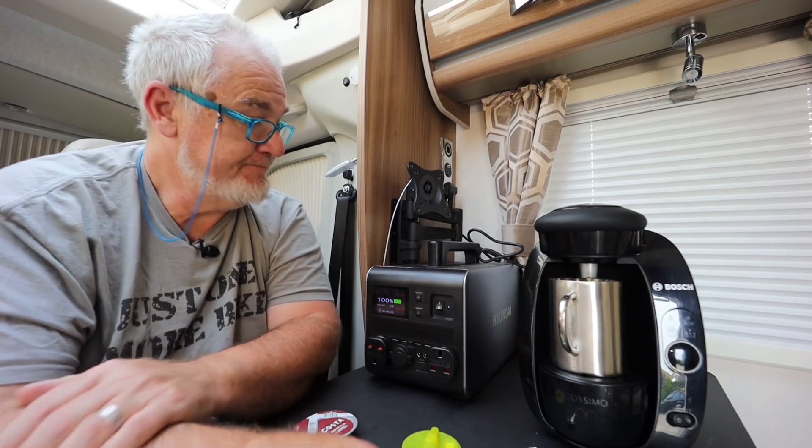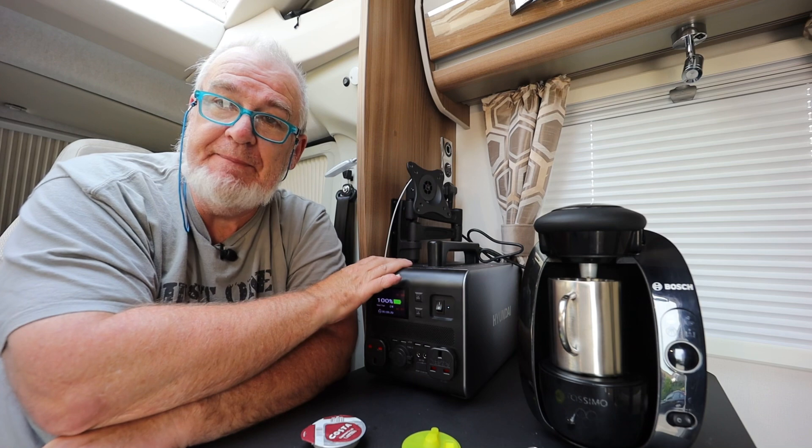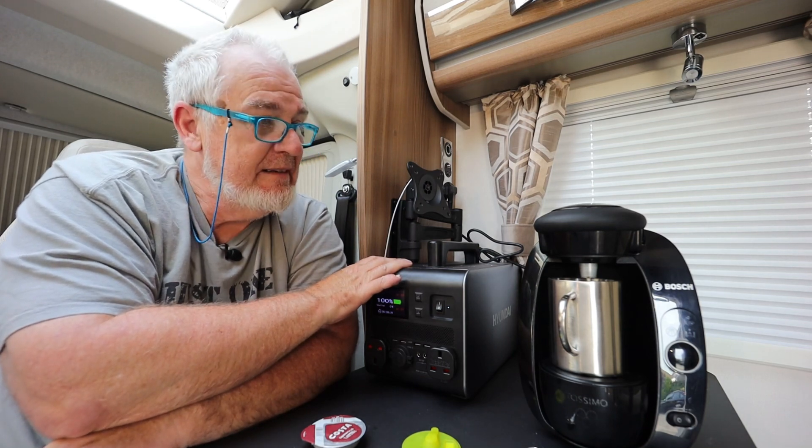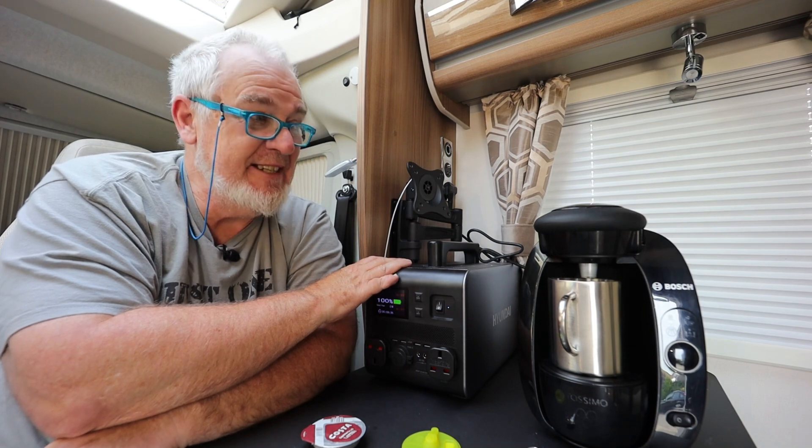It makes sense — it's heating up and pumping at the same time, so it's obviously drawing a lot of current at that point. But there you go. Now, to sum up on this Hyundai piece of kit: I have to say — I love the sound of coffee being made — it's served me very well for what I want to do.